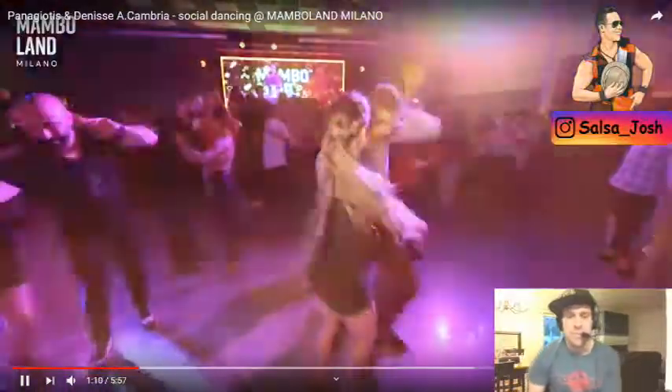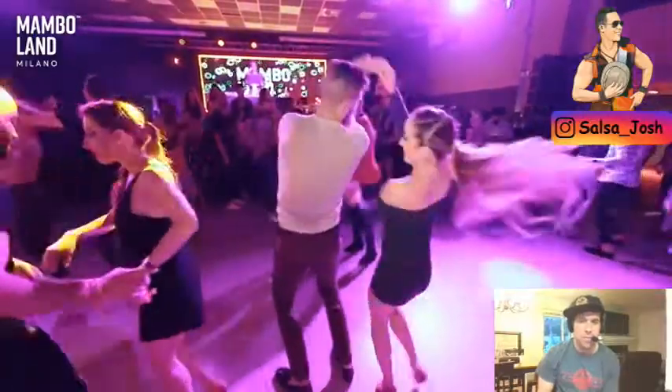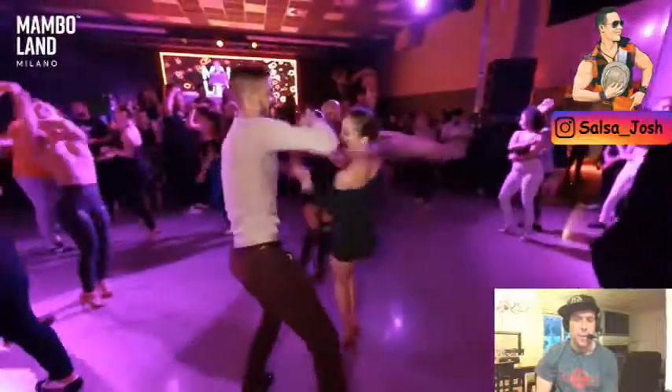Hey guys, Salsa Josh here with some salsa analysis today on Panagiotis. Sorry if I'm saying his name wrong, but he's out of Greece and he's currently dancing with Denise who's out of New York City. Both are incredible dancers.